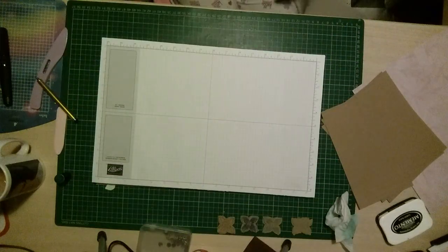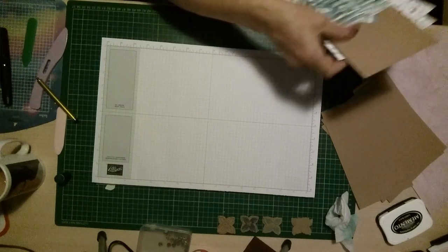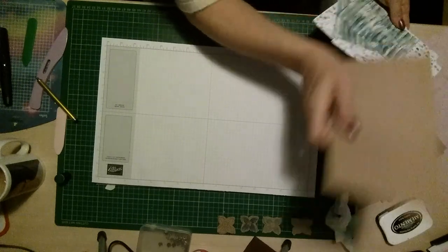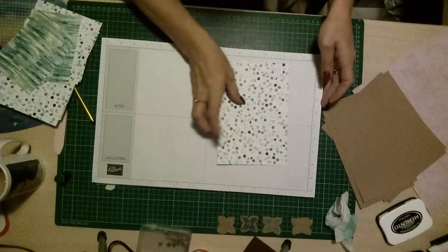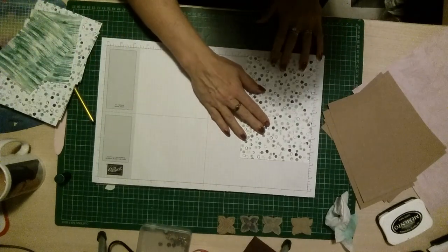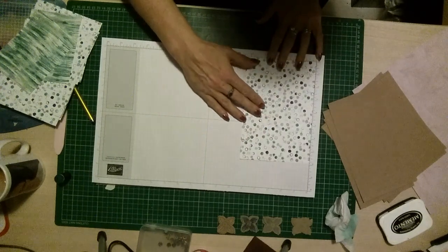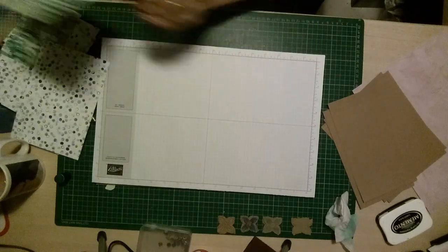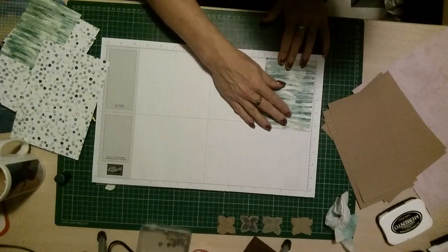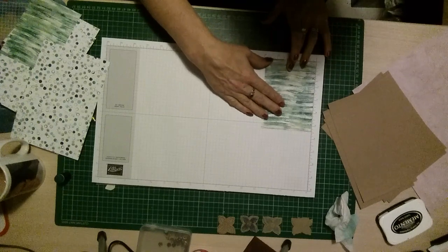You'll need DSP — unless you're using patterned paper, in which case you won't need the DSP. I'm using DSP because it's Stamping Up products. You're going to need four pieces of seven and seven eighths by five and three eighths, and four pieces of five and three eighths by three and seven eighths.